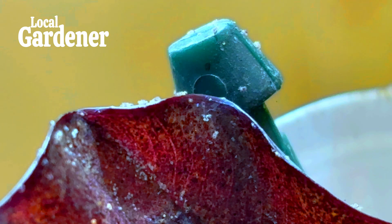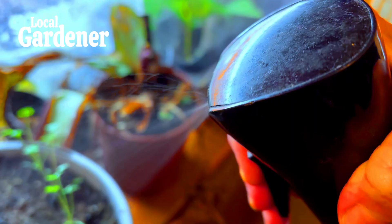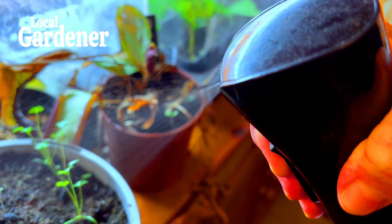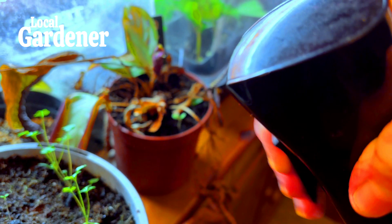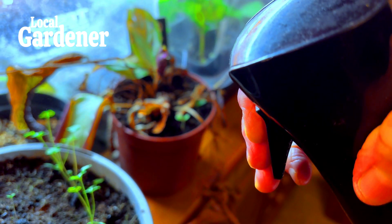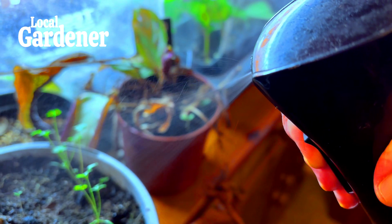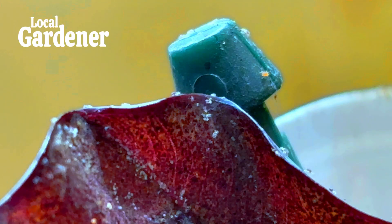In a greenhouse, climate control is key. Spider mites thrive in hot, dry environments, so controlling temperature and humidity is essential. Keeping humidity levels up to around 60% or higher makes life difficult for spider mites. You can do this by misting plants regularly, using a humidifier to increase moisture in the air, and ensuring good air circulation with fans.